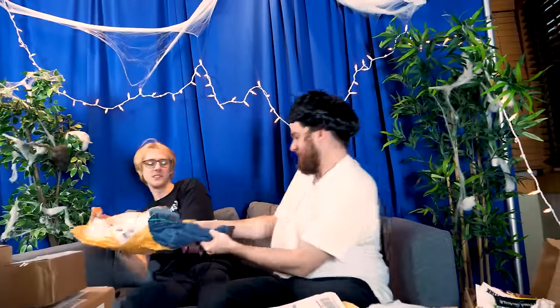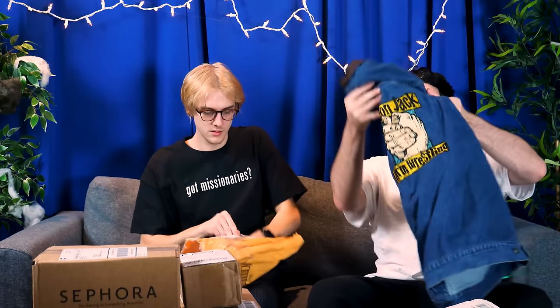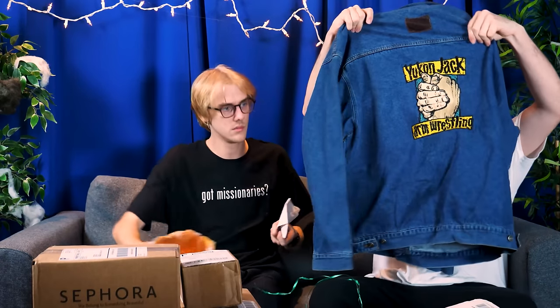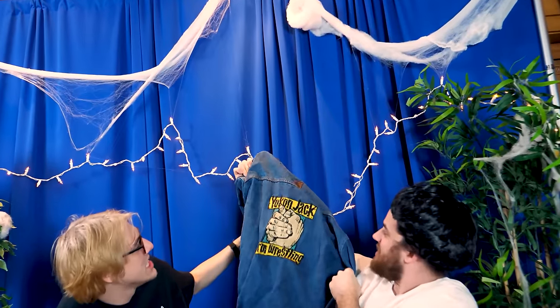It's from Charleston. That's a — just a jacket? A jacket, actually. What's it say? What's it say on the back? Yukon Jack arm wrestling? That's so cool. That's actually sick. Did you just send us like your arm wrestling jacket — that you had like a team sport?